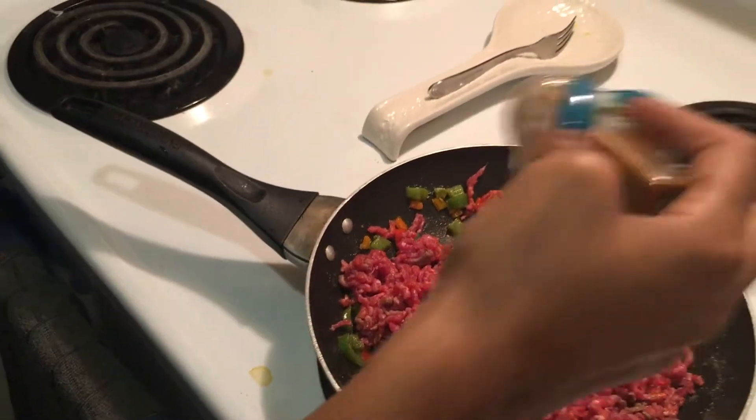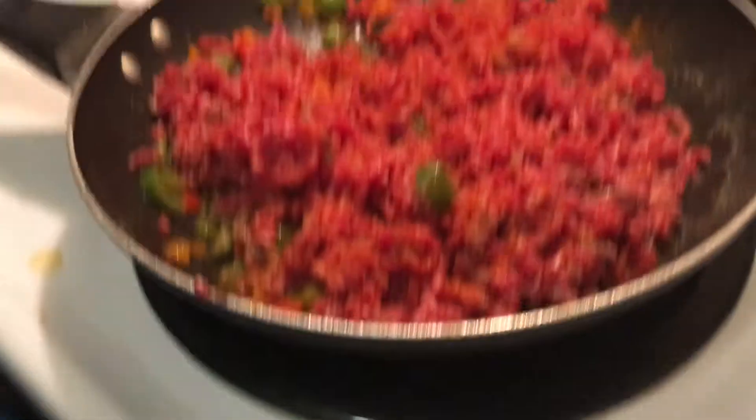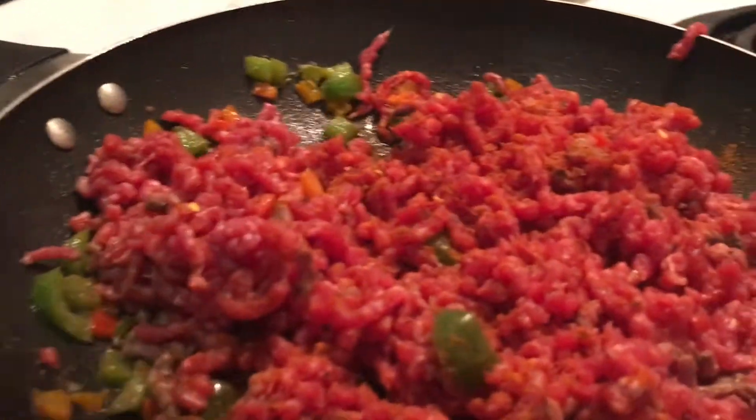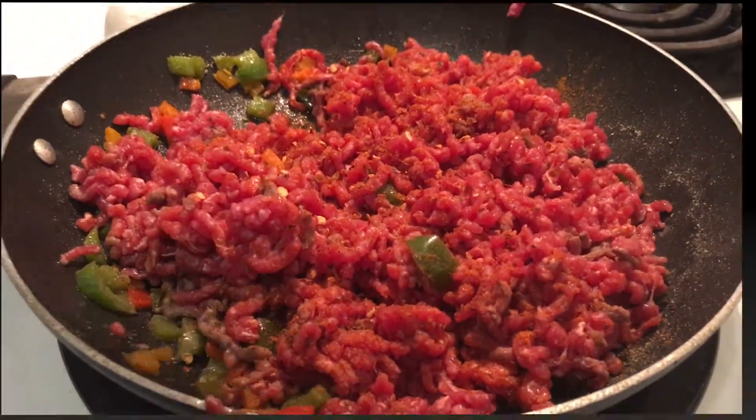Dave makes his own oil — look that up, people. Some cayenne pepper because he wants it spicy. You don't have to put that if you don't want to. I'm also going to put in some crushed peppers. I would have put scotch bonnet in with the peppers if I had some, but I don't have any, so this will do.